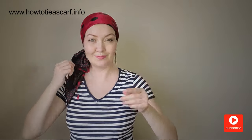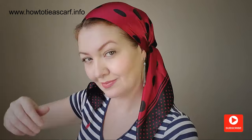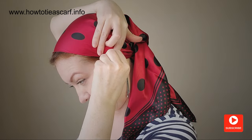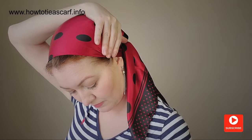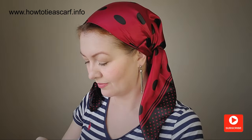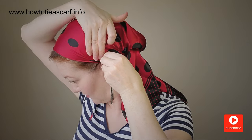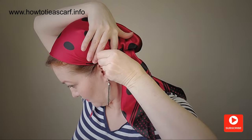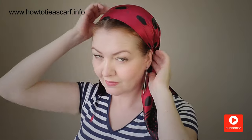The last but not least way is to use bobby pins. And there is a secret to really secure your headscarf — you just cross your pins like this. Two pairs on the sides and two pairs on the neck.